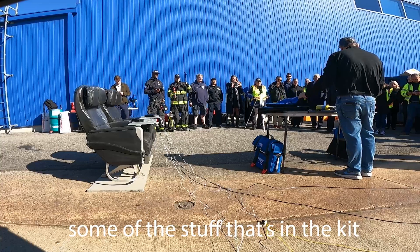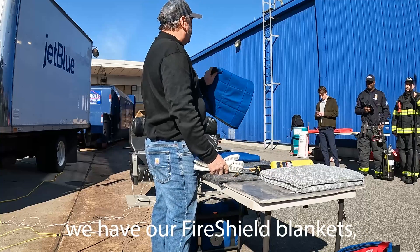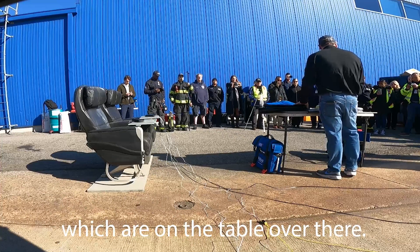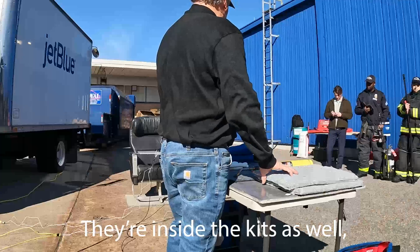We're going to demonstrate some of the stuff that's in the kit. We have our gloves that come as standard equipment. We have our fire shield blankets which we make in these small sizes all the way up to heat covers, which are on the table over there. These pillows have our fire suppression material inside — they're inside the kit as well.